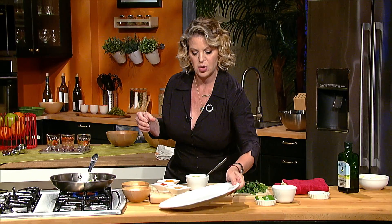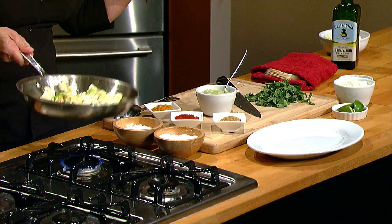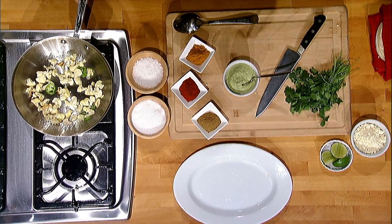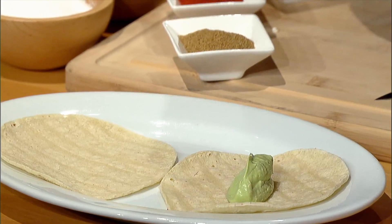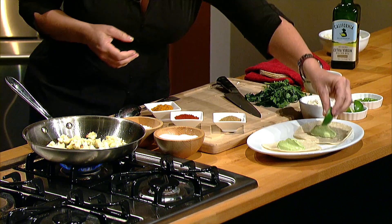So to build your taco, which we'll start doing while we're waiting for the cauliflower to cook — let me give them a little movement in there. Browning up beautifully. I have some warm tortillas. We'll put a little bit of the crema down, which just makes it really good and creamy, and a lime wedge on the side.